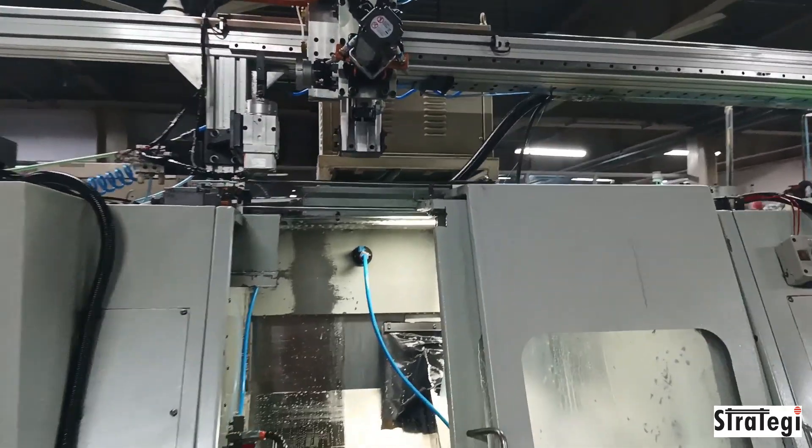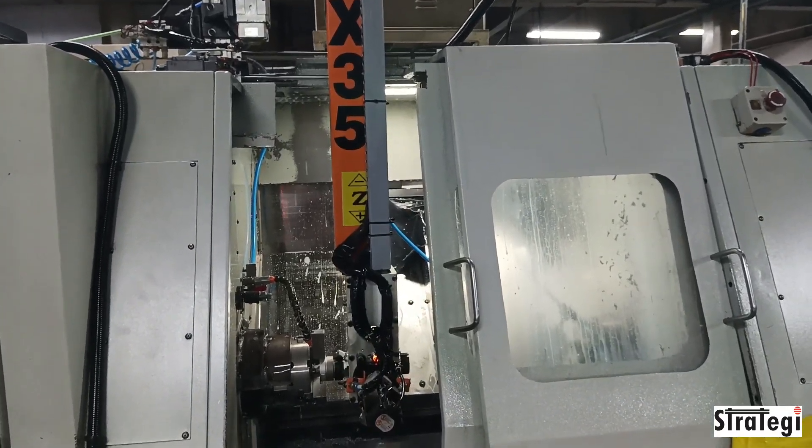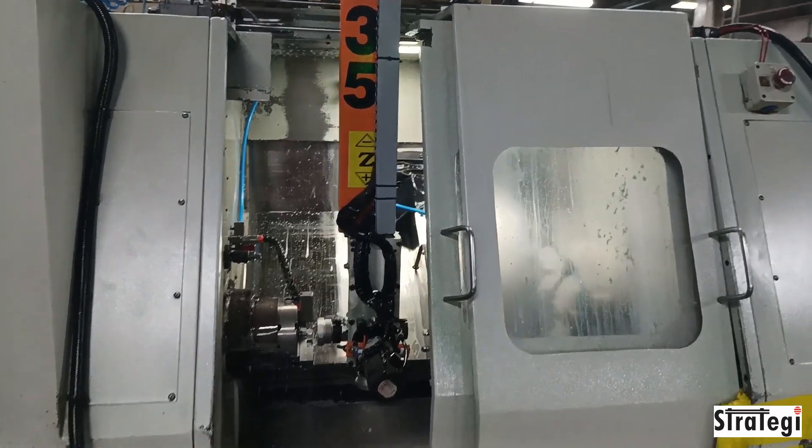The robot picks a raw component and takes it to a flip station to get the right orientation for loading onto the first spindle for OP10. Once OP10 machining has been completed,